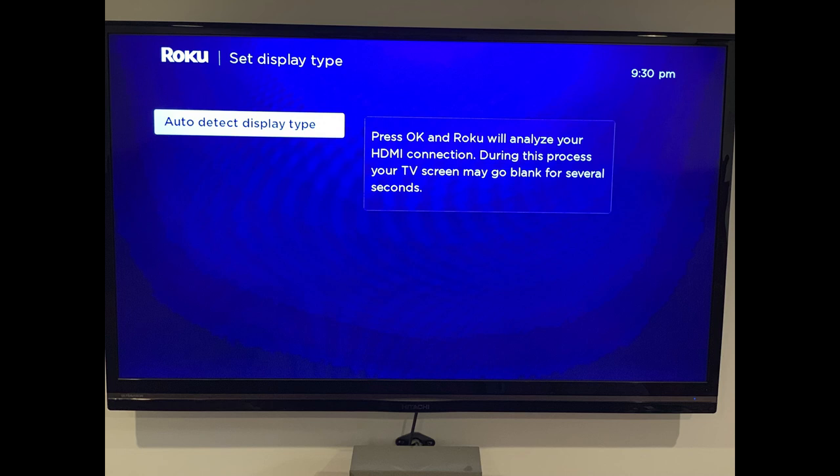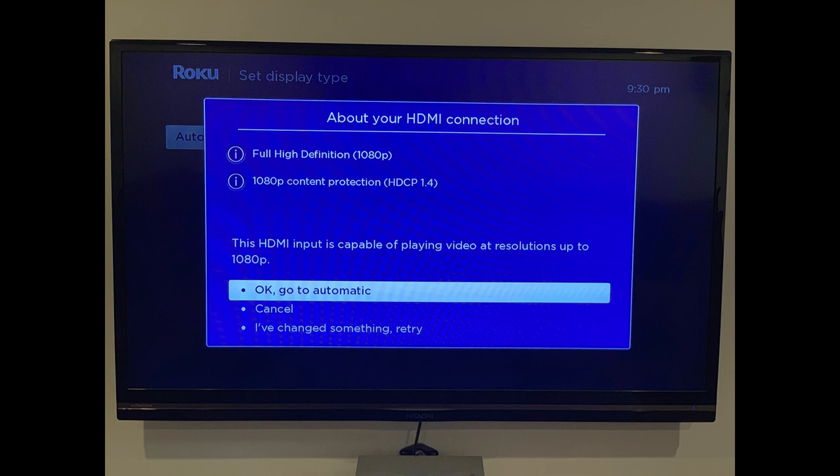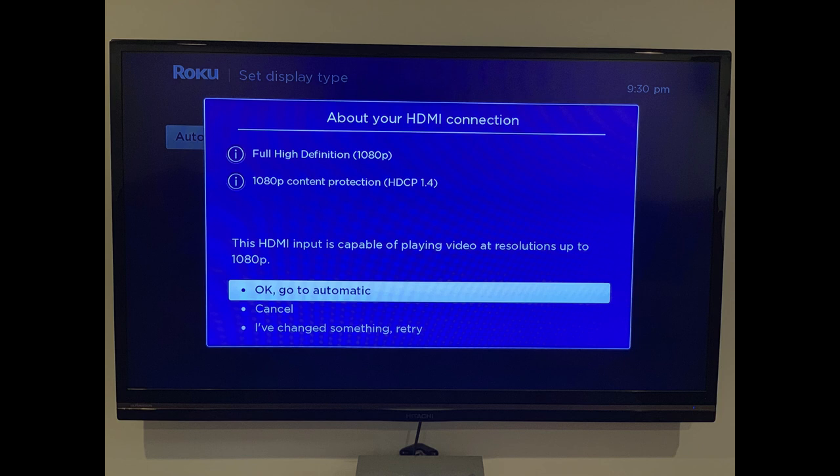Step 7: Click to select Auto Detect Display Type. The About Your HDMI Connection screen appears with information about your connected display. Select OK, then go to Automatic. A Display Type window appears asking if the screen appears to be displaying correctly. Choose Yes, Screen Looks Good. The Control Your TV screen appears.